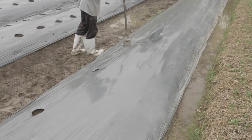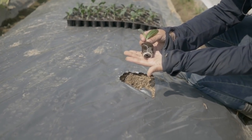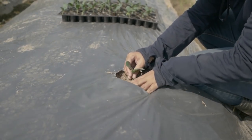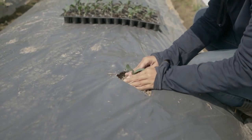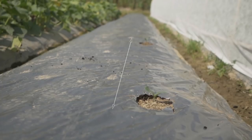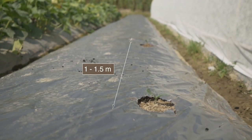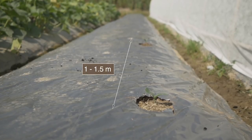A good seedling has well-developed roots. Transplant the seedlings at a suitable height — not too deep and not too shallow. Space the plants one to one and a half meters apart per bed, depending on variety specifications and planting season. Water after transplanting.